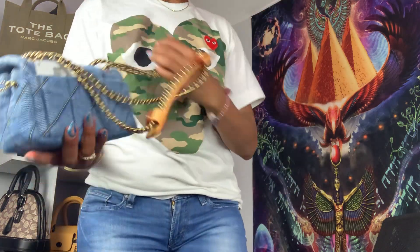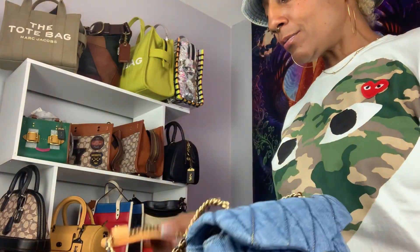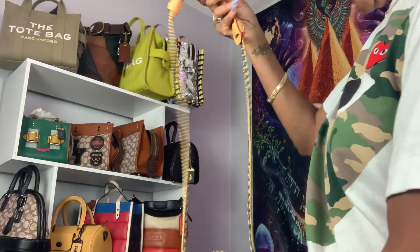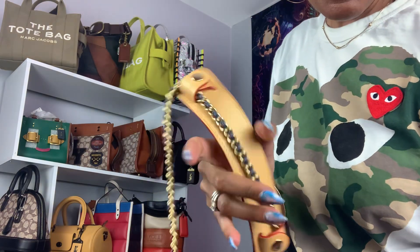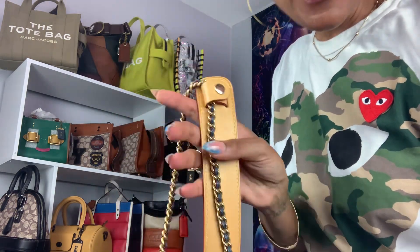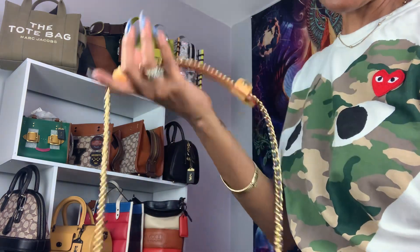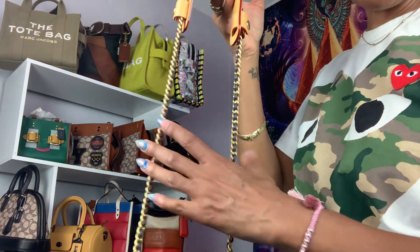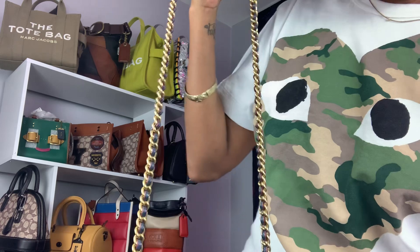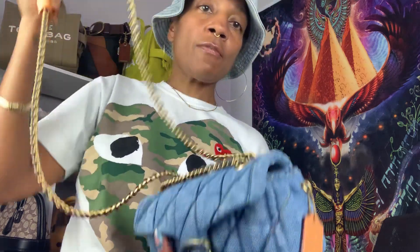So this is my Tabby and my little addition that I put on it. I got this from Amazon as well, so if you guys are looking for that for your Tabby or any other handbags that have a chain strap, these shoulder pads are very, very helpful.